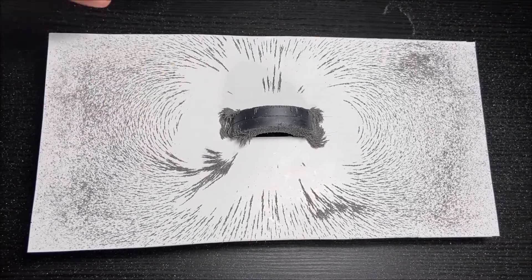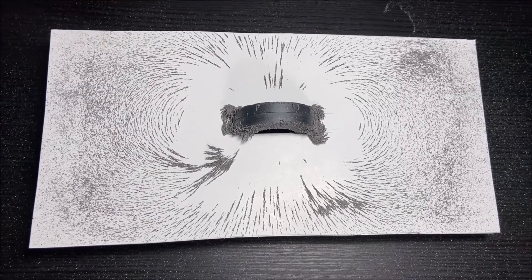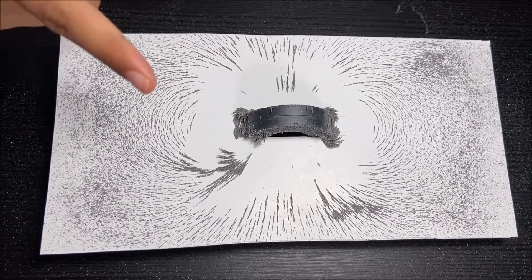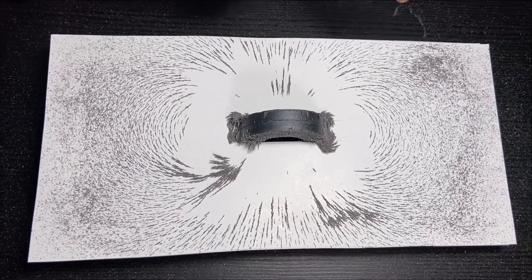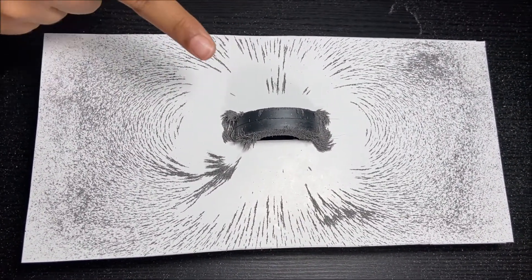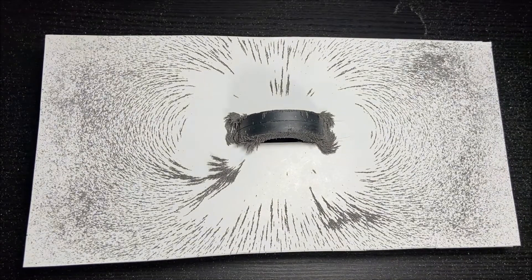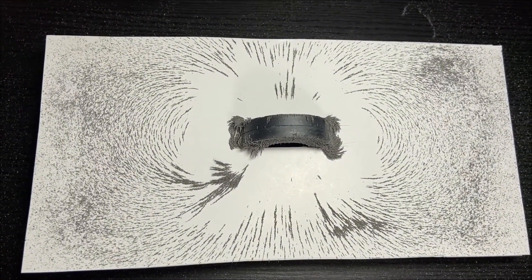The iron filings a little bit farther out are aligned to the magnetic field of the magnet. But the very, very far iron filings are not aligned to the magnetic field because the magnetic field is not that strong. So the farther away the iron filings are, the magnet does not get that much strong.